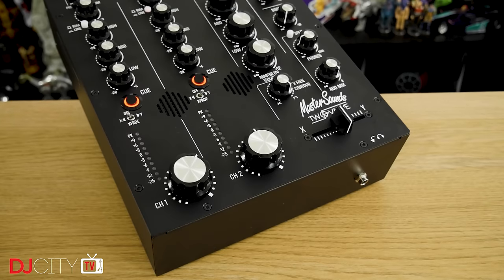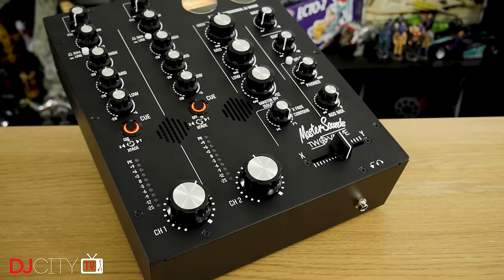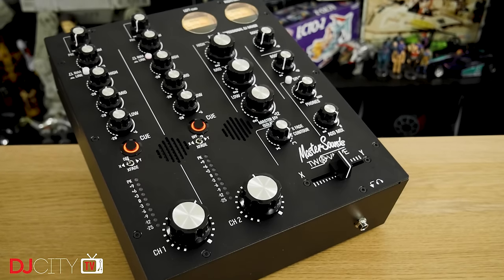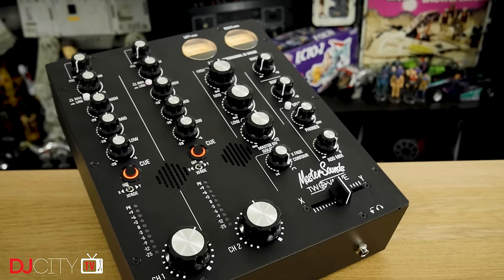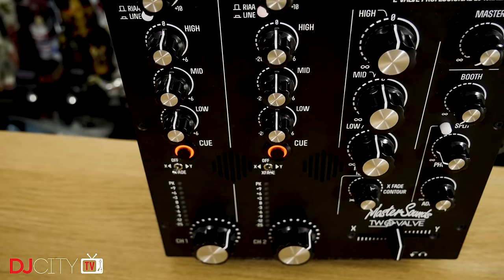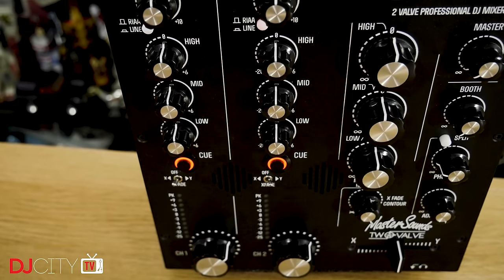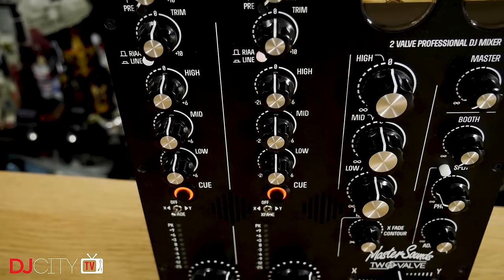A while ago I reviewed the Linear 4V, the first mixer from Master Sounds with linear rather than rotary faders. They also made a rotary version of that one, the Radius 4V. If you've seen those, then the 2 Valve might be looking a little familiar to you, and that's for good reason — the 2 Valve is basically the 4V but with two channels chopped off the left-hand side.